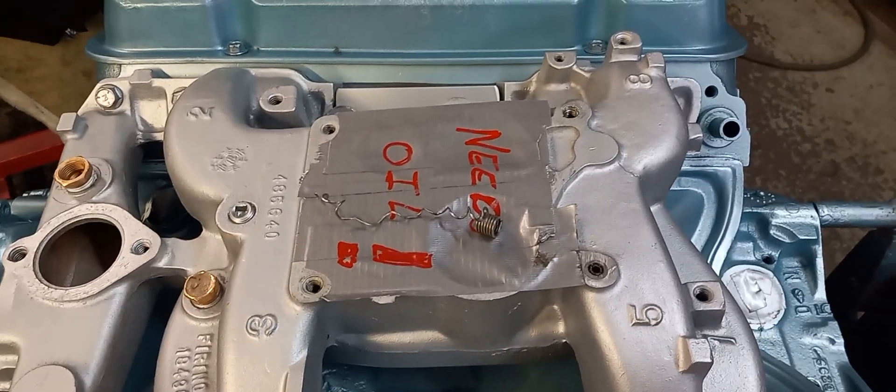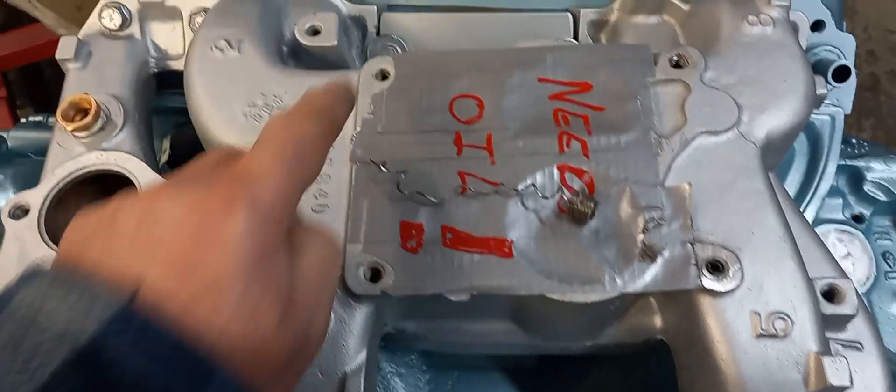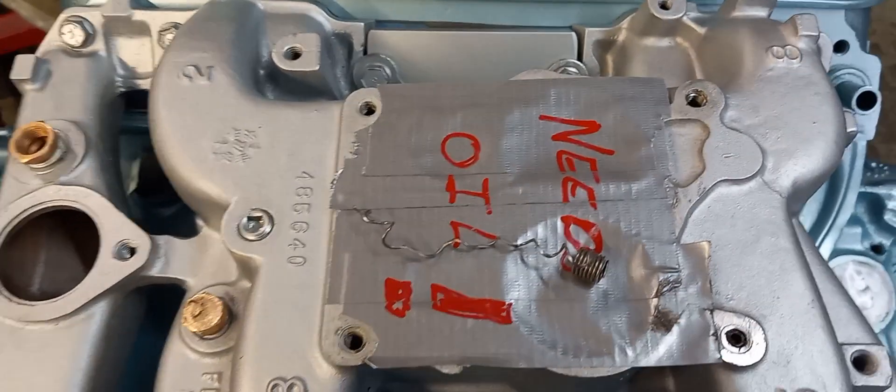Welcome back to McCarthy Performance. I'm going to go over this intake here. Somebody put helicoil repairs in it — there's nothing wrong with that.